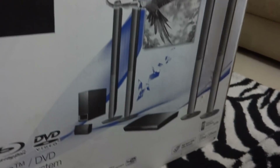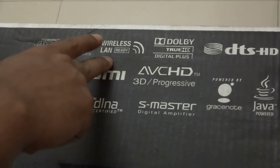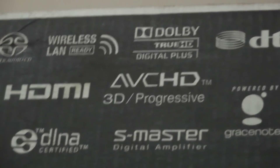The player comes with four tall boy speakers, one subwoofer, one center speaker, and of course the 3D Blu-ray player. The box also mentions that it is wireless WiFi enabled, and you can also plug in a LAN cable. It features true Dolby True HD, x.v.Color 1080i, and HDMI.